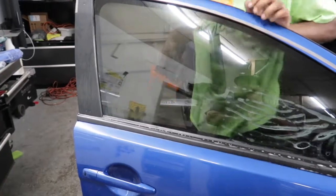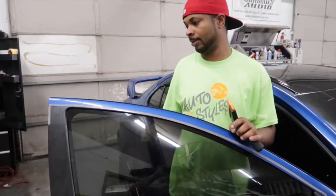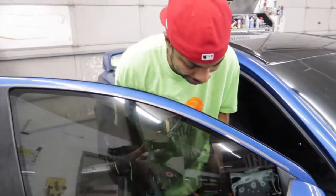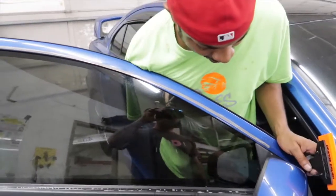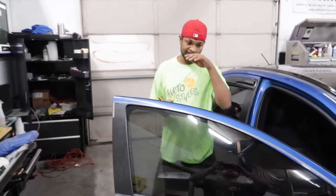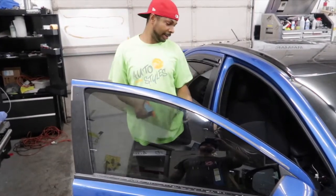Tell people about the after look of having a fresh tint done. So, you see how I just applied water to the glass in between the film? A lot of that moisture will stay in there for a couple of days. As it's curing, what happens is it creates these little small water pockets. Some people might associate those with bubbles, but those aren't dust bubbles — they're literally just the water evaporating from between the film and the glass.